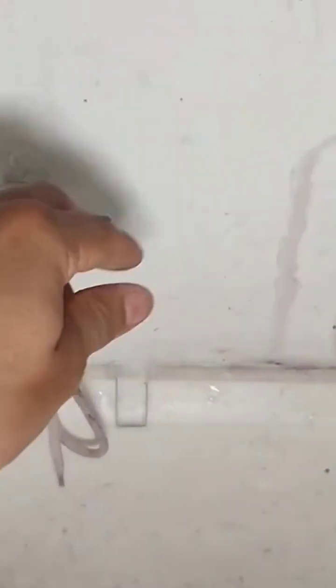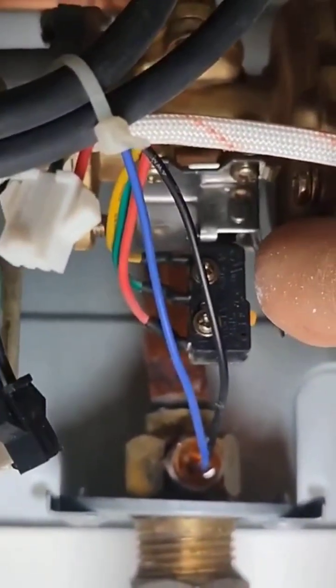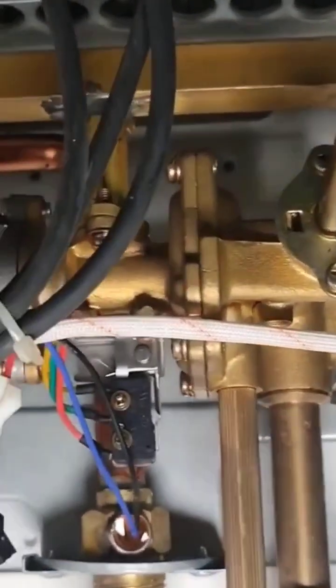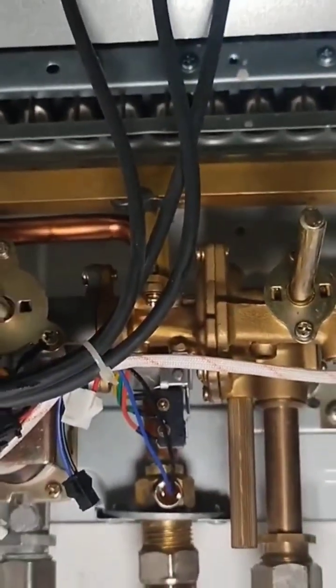So we open the valve to see what's going on and we can see that clearly something is happening. The micro switch isn't opening — it's not activating like I'm doing here with my finger. This happens because either the membrane or the pressure plate in this compartment must be damaged. So we close the gas and water valves.